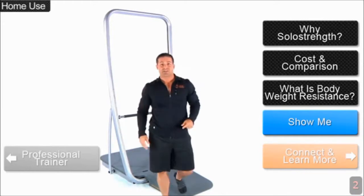SoloStrength is good for all levels. Bodyweight resistance exercise is a really efficient way to exercise — it's very natural. You're using your own body weight for resistance, not free weights. Think of a gymnast. Think of the type of body they earn from engaging their muscles using nothing but their own body weight. That's the same kind of exercise you'll get with SoloStrength.